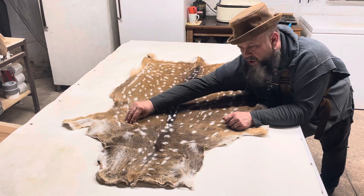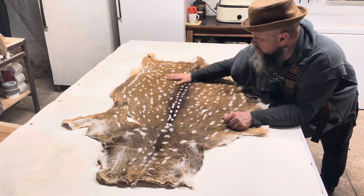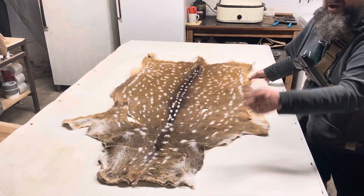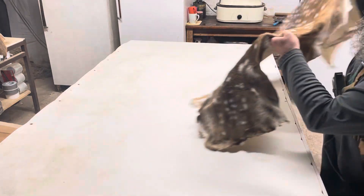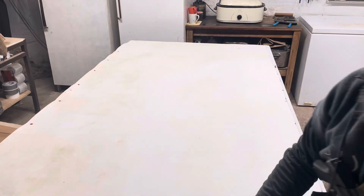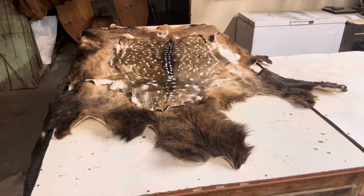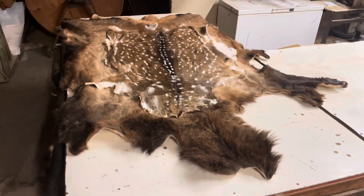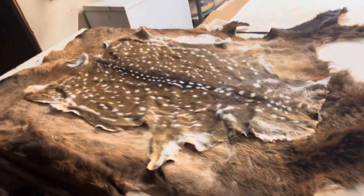We can either soften and moisten the sliced area and sew it together, but no big deal. This is an Axis deer hide — I'm going to toss it on top of this cow elk so you can see the size differential. This is a four by eight foot table, and that's a cow elk hide that the Axis is on, so there you go.